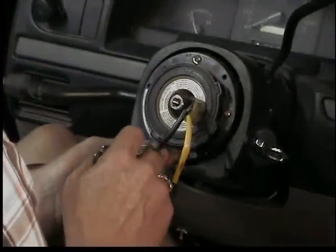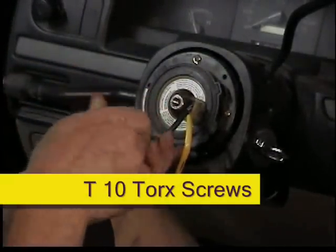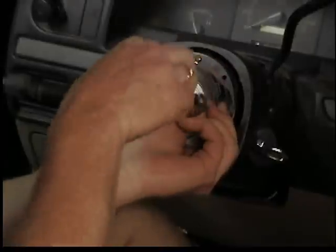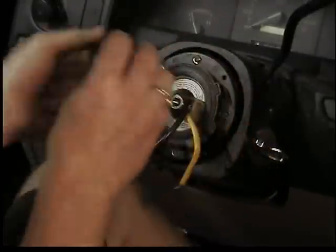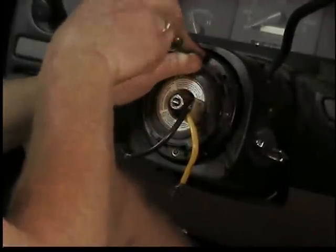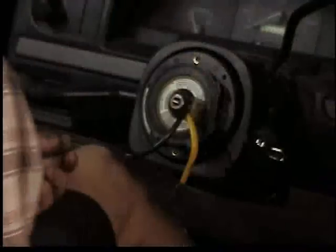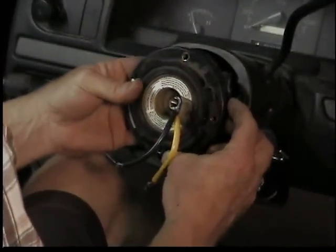Next thing to take off is the clock spring — three T10 torx screws and the clock spring will pull off. The clock spring allows the wiring to connect through the turning shaft. There are two wires: one for the horn switches on the steering wheel and one for the airbag. This truck didn't have an airbag so he'll have to buy one. If you have an airbag it's four bolts — disconnect the battery so it doesn't go off.